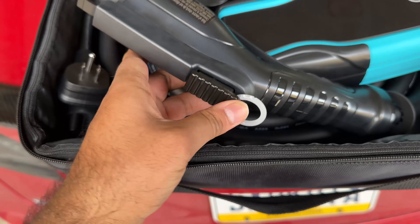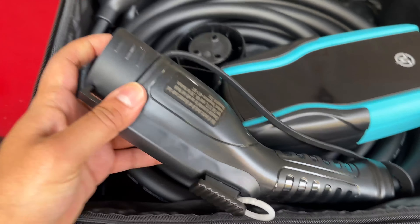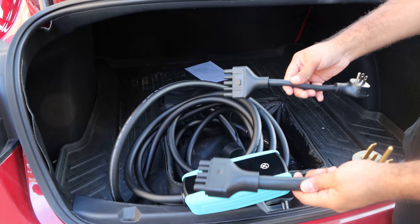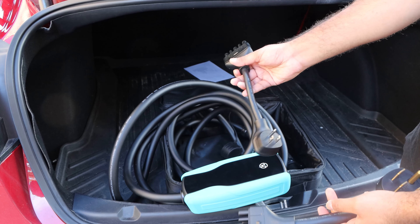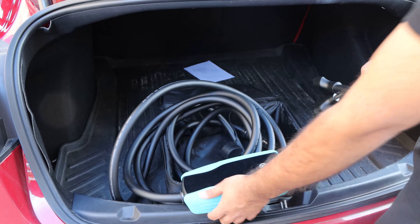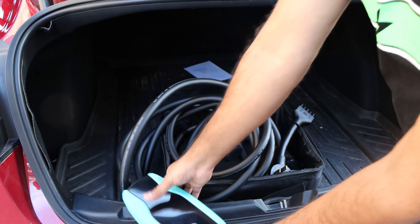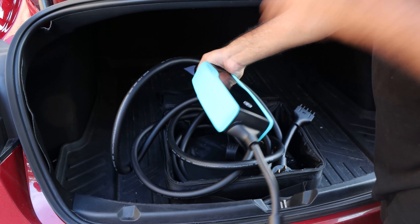They send you a little lock right here — it doesn't do much security-wise, but you could lock your charger. Then you have two different inputs. If you're going to be charging from a regular 110 connector, this is the plug you're going to want. And then this is for the NEMA 14-50, the 240-volt connector. It's a very straightforward process, exactly like the Tesla mobile connector — you've got this pin, you plug it in, and you're ready to go.